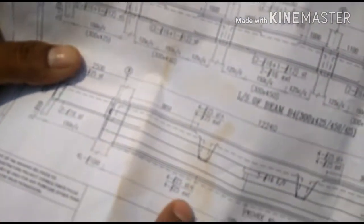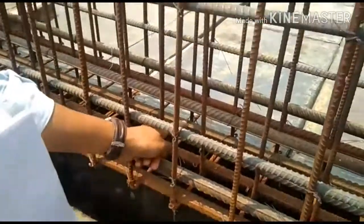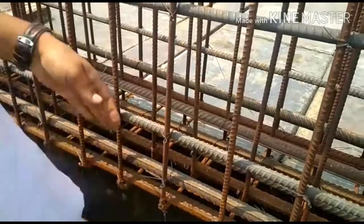And bottom bars is 425 state and 425 extra. This is the 1, 2, 3, 4 state and 4 extra — 1, 2, 3, 4 extra bars.